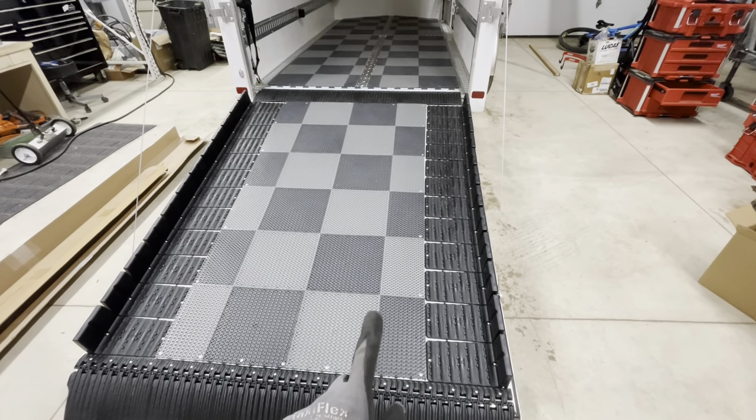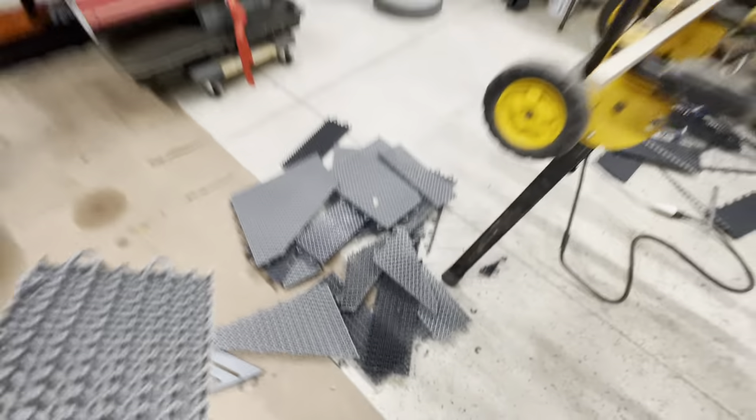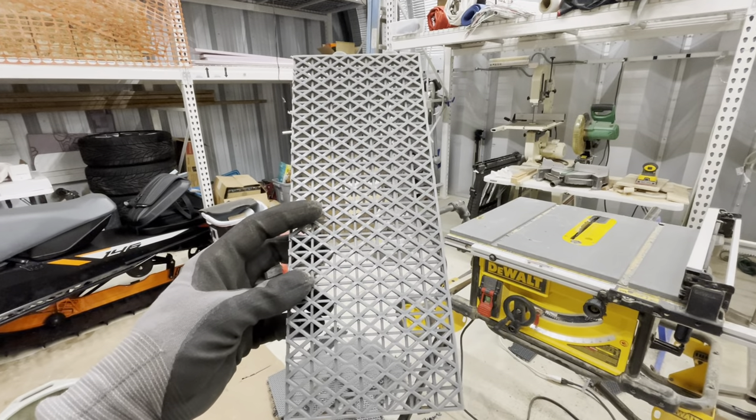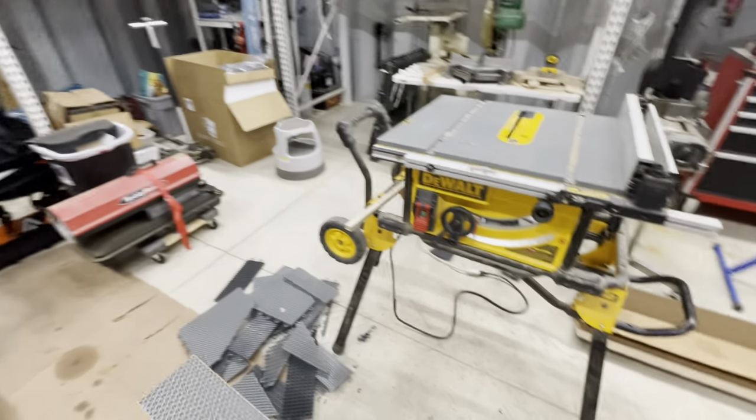I went with deck tread. This material, as you can see, allows water to drain through, snow to melt through, and then gives it a lot of space to be able to dry out.